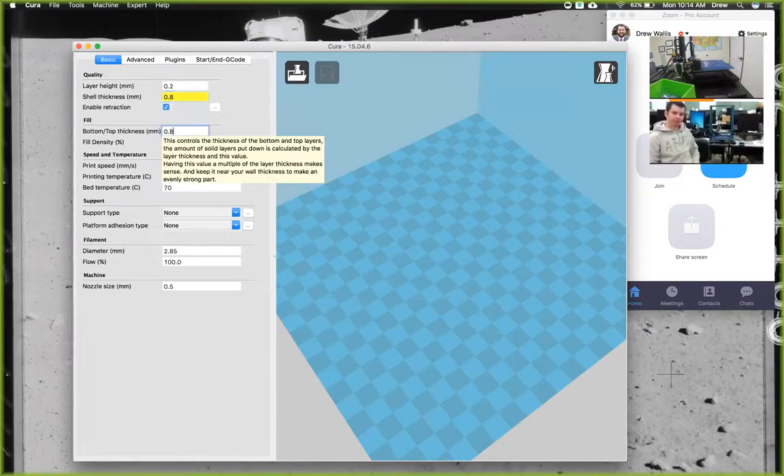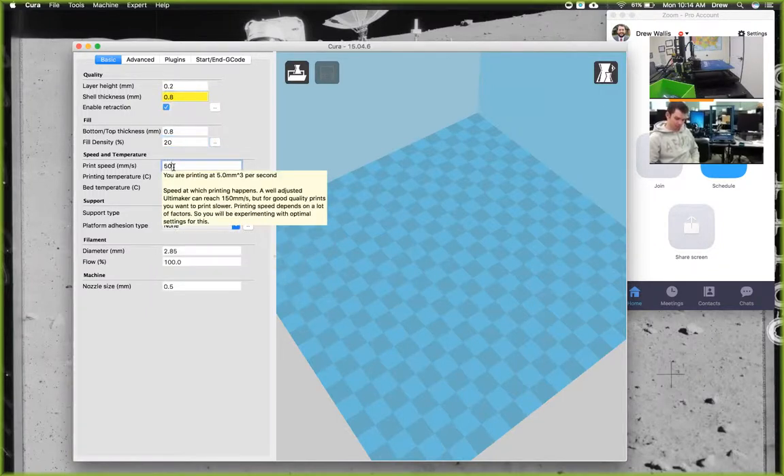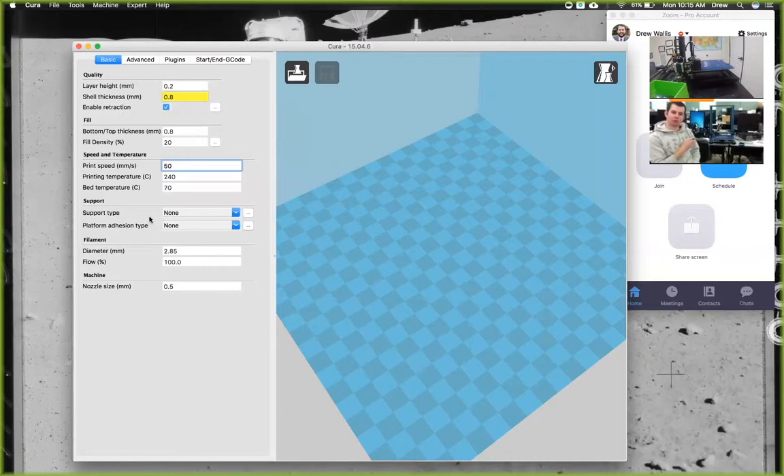The bottom and top thickness we'll keep about the same as the shell thickness. The fill density is going to be 20%, but you can set it to whatever you want — 0 would be hollow, 100 would be solid, but normally 5 to 20% is a good density. The speed we're going to leave at 50 millimeters per second. You can print slower and make it look nicer. If you print much faster than 50, it can cause issues — the printer tries to lay one layer down and move to the next too fast, which can peel up the previous layer because it didn't fuse properly.